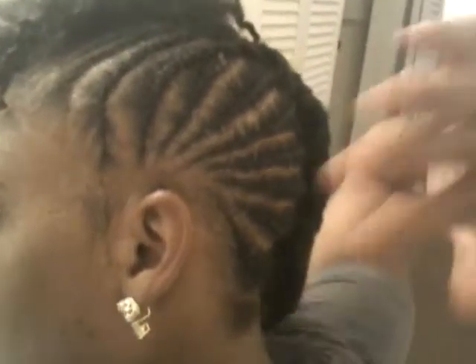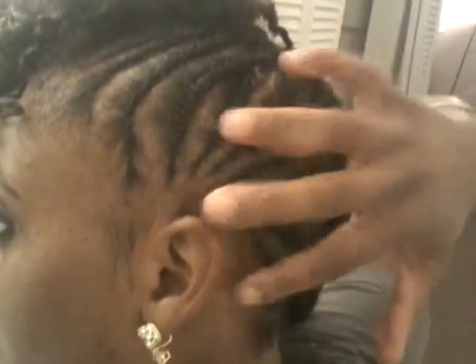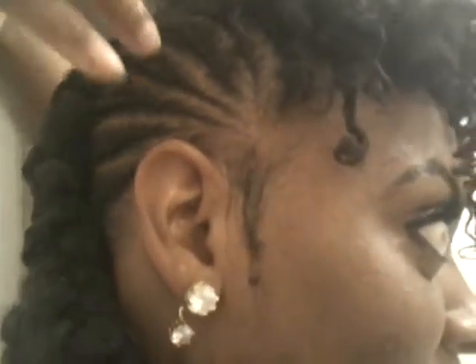I'll go ahead and show you the back. Basically what I did was I took my hair and cornrowed it. You can see for this side — I wanted everything to come from a point. Then I cornrowed it like this, and this is one braid for that side. For this side it's the same thing — sorry, you can't really do this and talk at the same time.